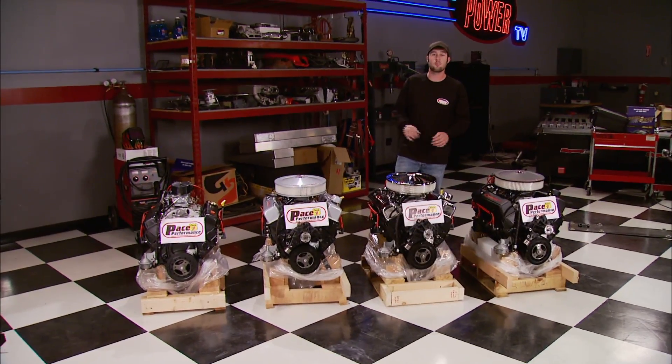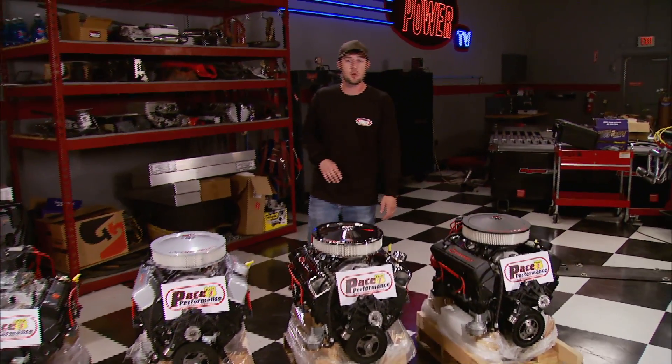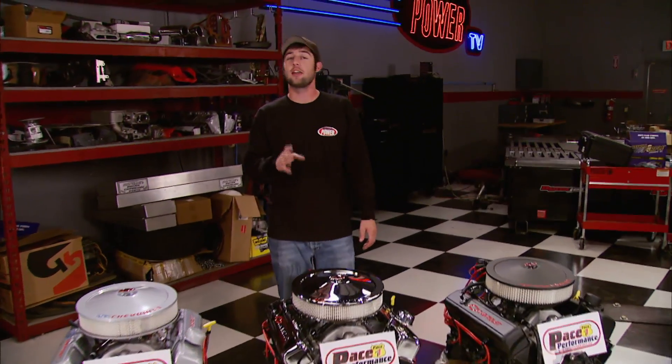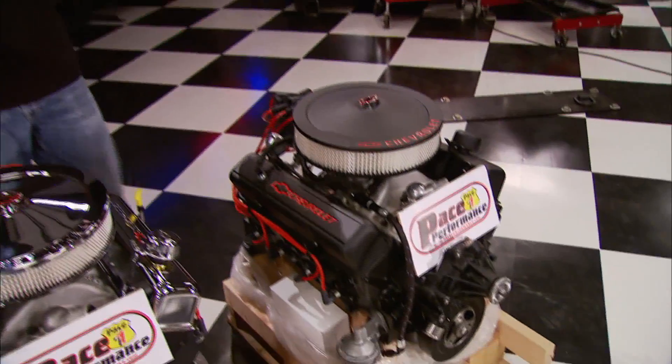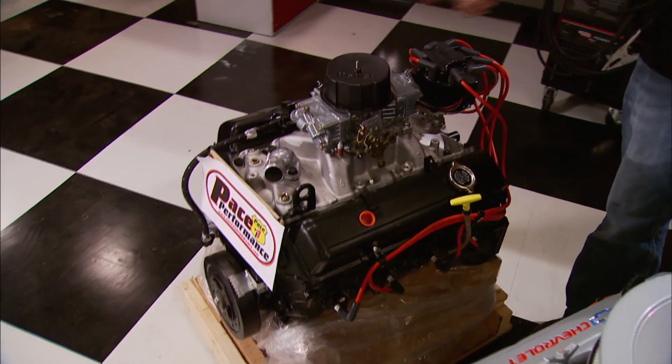With an engine like he's got, Tim can easily get into the 4.20s. If you're looking for an affordable engine for your daily driver, check out these new Pace Performance Chevy 350s. These completely new engines are rated at 290 horsepower, come with 4-bolt mains and a 2-year, 24,000-mile warranty. Fully dressed versions come in black, chrome, or gray for just over $3,600 including shipping. If you're looking to repower an older vehicle but keep it stock-looking, Pace Performance also offers a version for just over three grand.